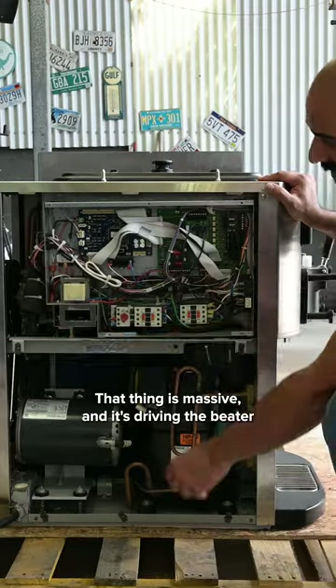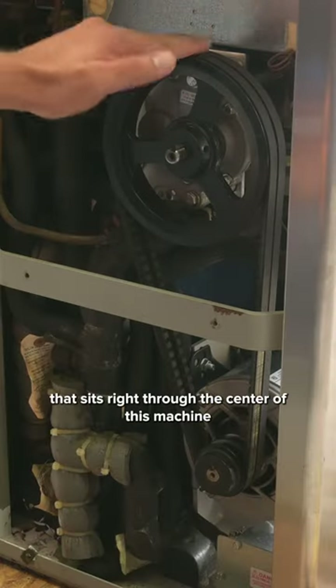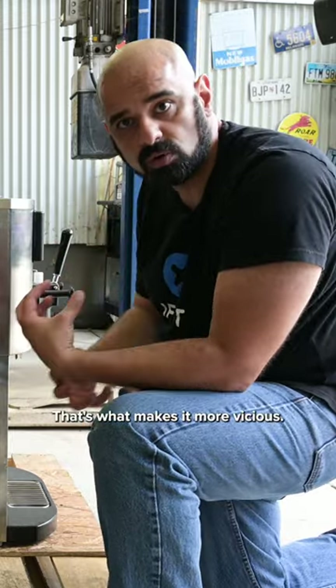That thing is massive and it's driving the beater that sits right through the center of this machine, that churns the solution that makes the ice cream. That's what makes it more viscous.